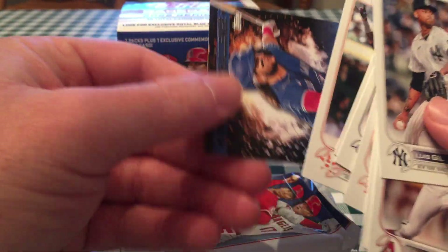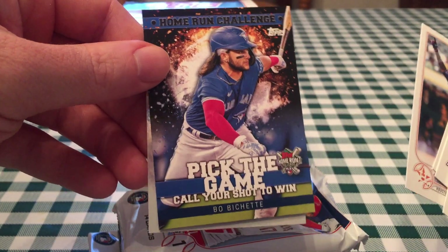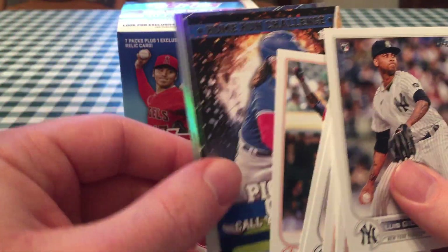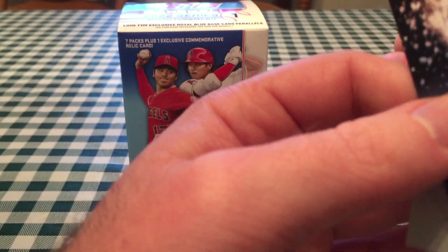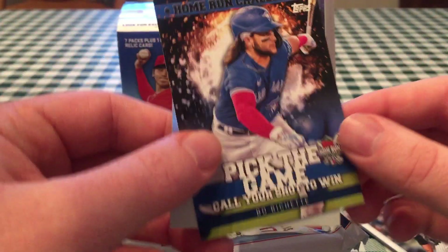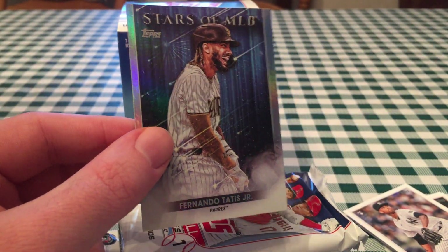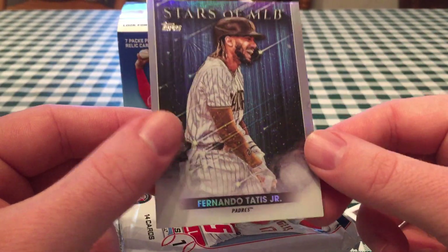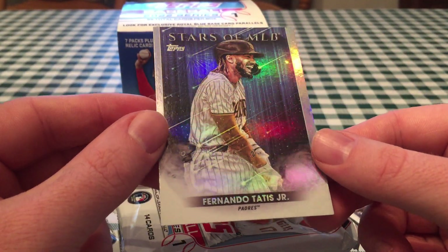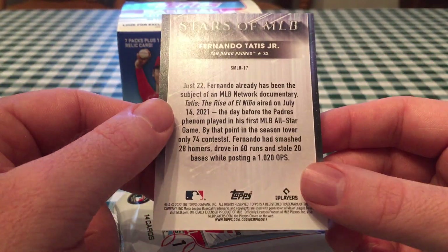And then a home run challenge card. For this, you pick a game you think he hits a home run in, and if he does, you get a parallel card numbered to how many people actually picked that day for him to hit a home run. I do like the Stars of MLB — kind of looks like he's in a meteor shower or something. It is a refractor finish. I think you can get chrome cards of that too, and those look cool as well.